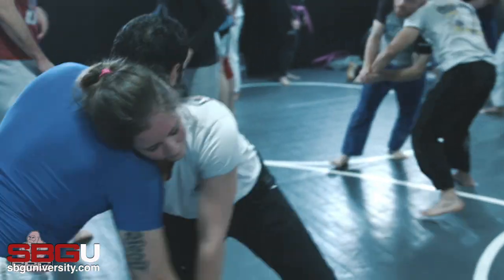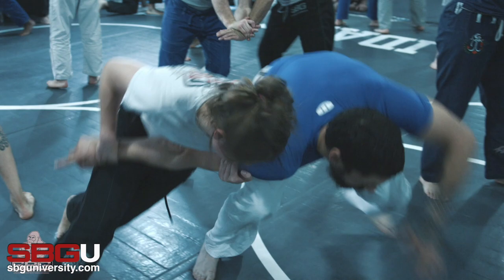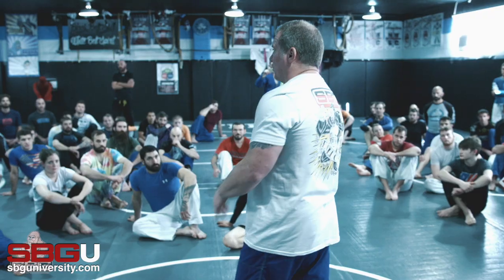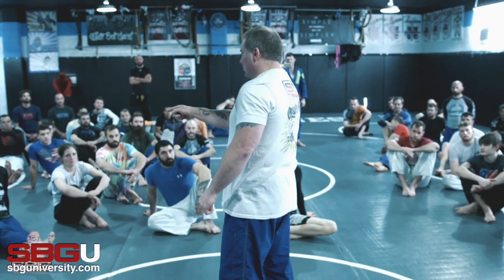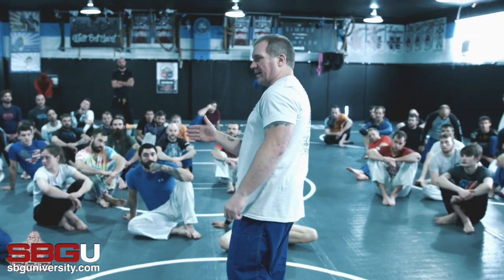We're going to work a knife defense system that I think is the very best system you can find without training knives. What do I need to do damage to you right now? Connection. I've got to touch you. It's a contact weapon.